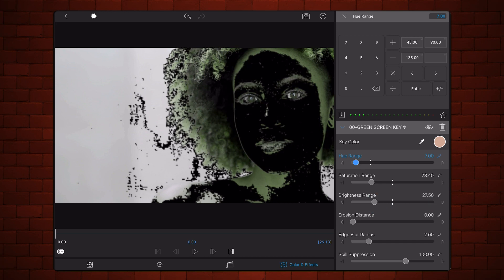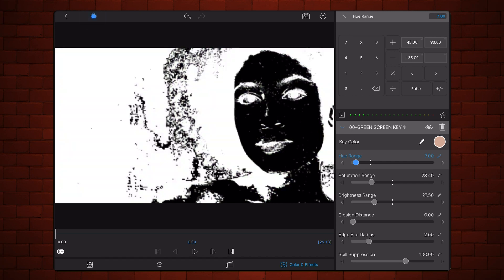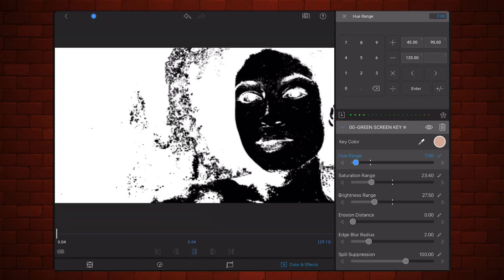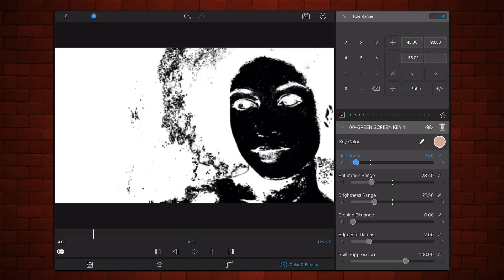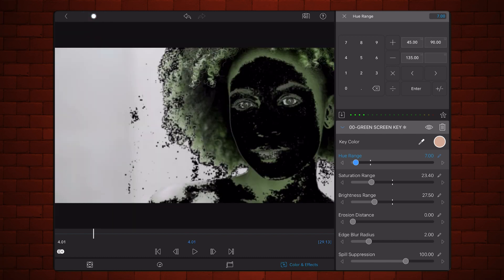The mask will work better if it also hints at the shape of the nose, but it's not a must. Your mask may end up including areas outside of the face of your subject — try bringing those areas to a minimum. If the areas included in the mask other than the face are not in focus, don't worry much about it; you won't see much of a difference. You may end up including some areas of hair in your mask — try limiting those areas as much as possible. Now adjust the value of erosion distance and edge blur radius to soften the mask a bit.